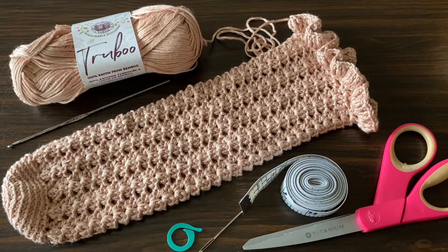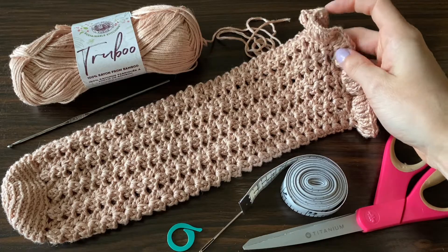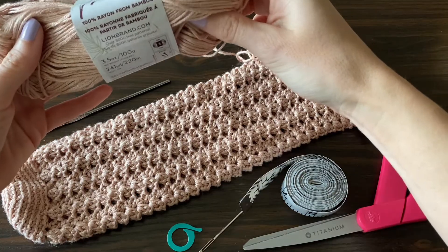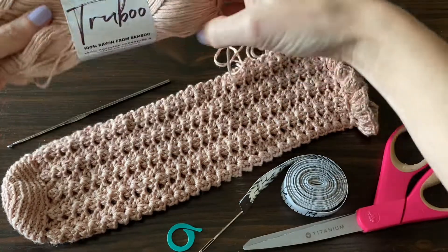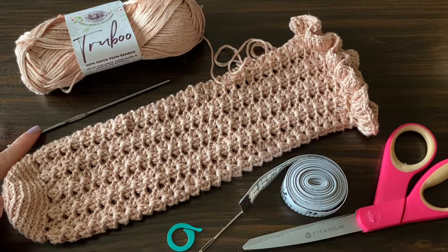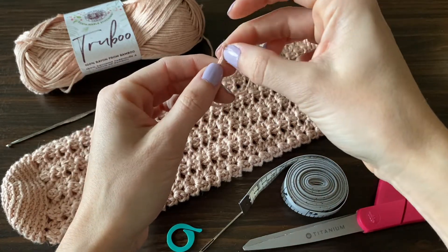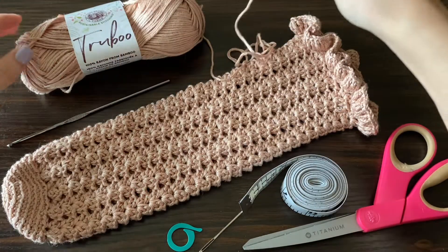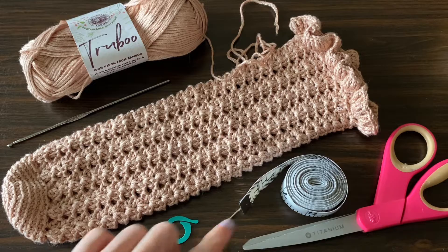Welcome back! Today we're going to be making these lacy socks or stockings with a cute little frilly border. I'm going to be using this True Boo yarn by Lion Brand — it's 100% rayon from bamboo, size light or size 3. We're going to be using a 3.25 millimeter hook, also known as a D3. You'll also want a stitch marker, a tapestry needle, some measuring tape, and scissors.